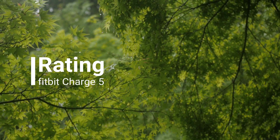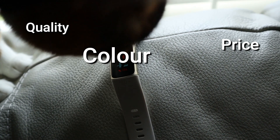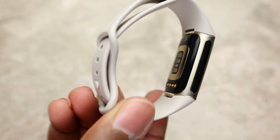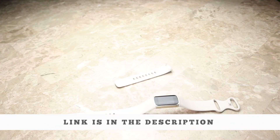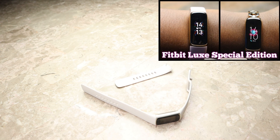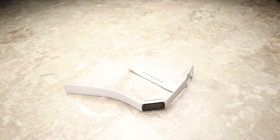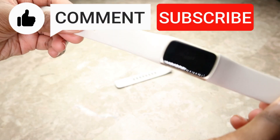Considering the price, quality, color, performance, battery life, and ease of use, I'd give the Fitbit Charge 5 a 7.9 out of 10 and a thumbs up. I've left a purchase link in the description. If you find the Charge 5 too bulky, I'd recommend checking out the Fitbit Luxe — I've done a full review on that at the top right. Drop a comment below if there's anything I missed, and make sure to like, comment, and subscribe!